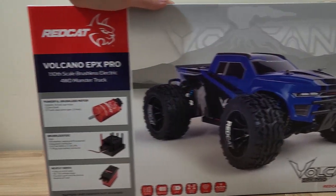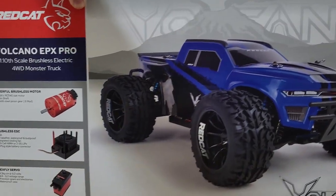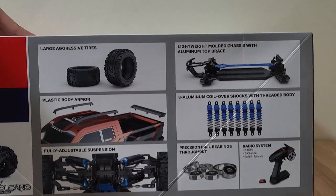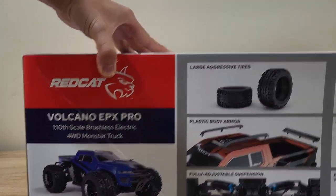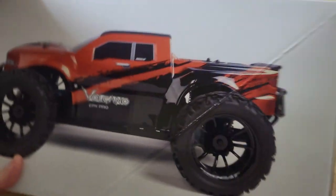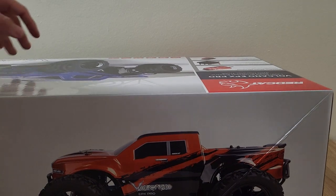The new box — I won't go too in-depth about it because it's pretty basic. I do like Red Cat's new clean format for their box; it looks very nice. You can also get it in a copper version if you like that color. I'm personally a big fan of that color, but I got the blue one.